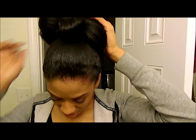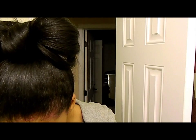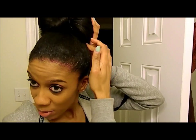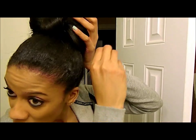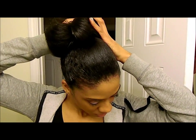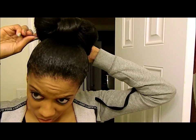You can play around with it to get it how you want it. Then you want to secure the bow part to your head. A lot of people do it different ways, but I found this was one of the easiest ways. Just went with that — you just want to secure it to your head.